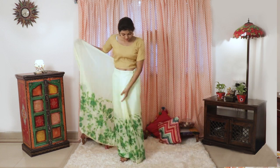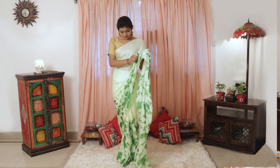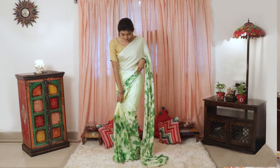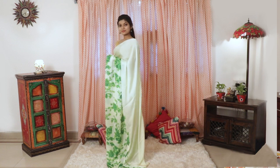And finally, wear the pallu as you usually do for a normal saree. That's the Wrap in One Minute Saree by Evadora Life.